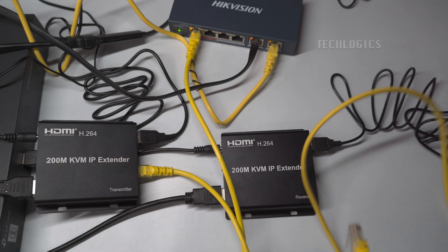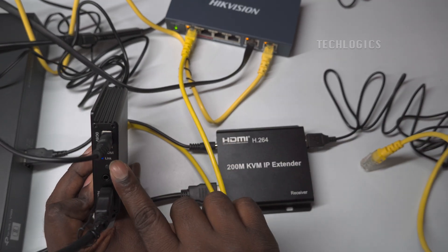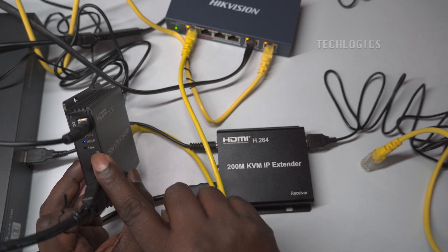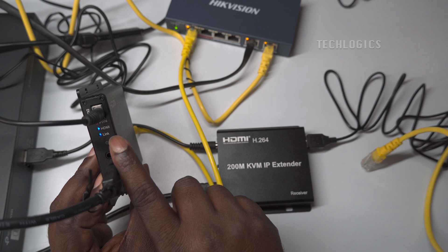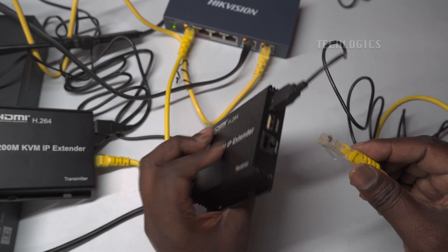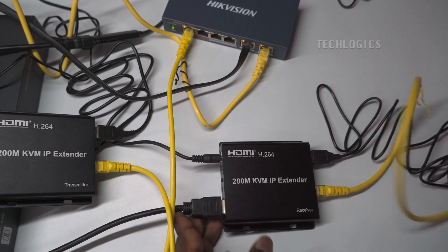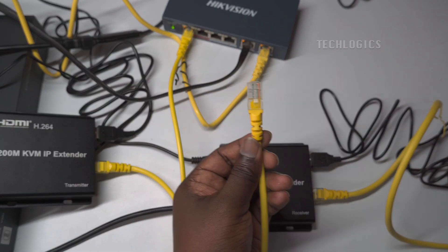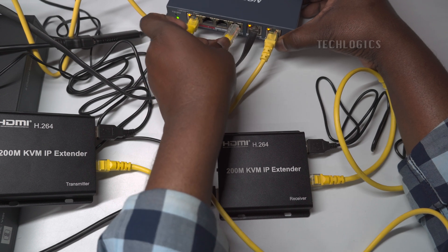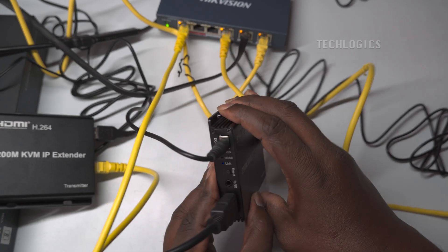When setting up the KVM IP extender with a LAN network, it's important to keep the network distance between the transmitter and receiver within 200 meters to ensure stable performance and reliable transmission of both video and control signals. Additionally, you can use up to two network switches between the transmitter and receiver, but no more than that. Adding more than two switches can cause signal degradation, network congestion, or improper functionality, leading to interruptions in the video feed and control signals. For optimal performance, ensure the total distance is within 200 meters and limit the use of network switches to two.